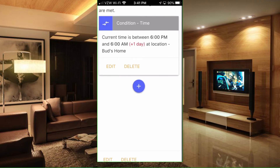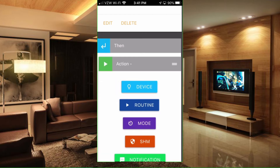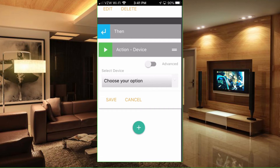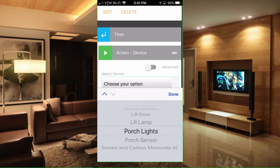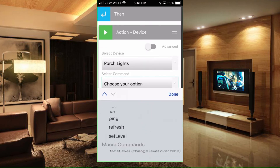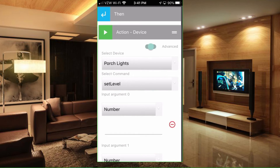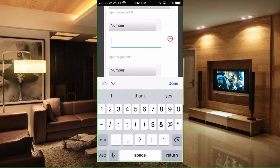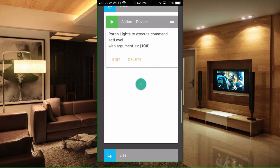Now that we have our condition in place, we need to select the action. Go down to Then, hit the plus sign, and click on Action. Our action is going to be with the front porch lights, so select the front porch lights by clicking on Device and choosing them from the list. Hit Done. We want to set the level on the lights — I always click on Advanced at this point. We just want to add 100 here. Hit Done, close the other arguments, and hit Save. So the porch lights will execute command Set Level with the argument at 100%.